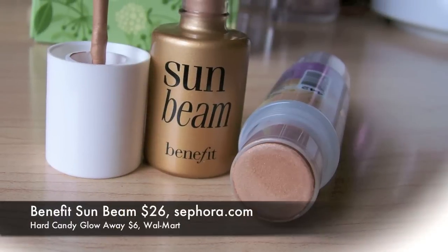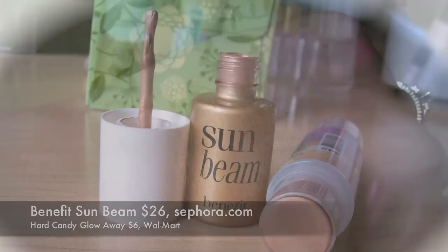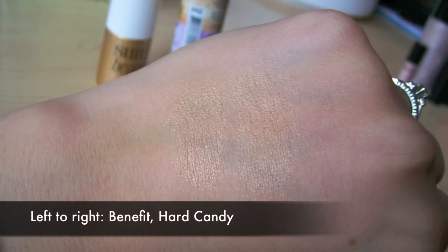I knew I didn't have anything of that exact liquid cream texture, so I started thinking about how we can compare it once it's all swatched out — just the appearance of the color and the way it works on the skin. I found a product from Hard Candy called Glow Away, a bronzer and highlight duo in one. The bronzer side actually comes off looking just like Benefit's Sun Beam. It's crazy — it's that perfect golden finish. I've got Sun Beam on one side and this one on the other, and it's just the same finish, the same look.